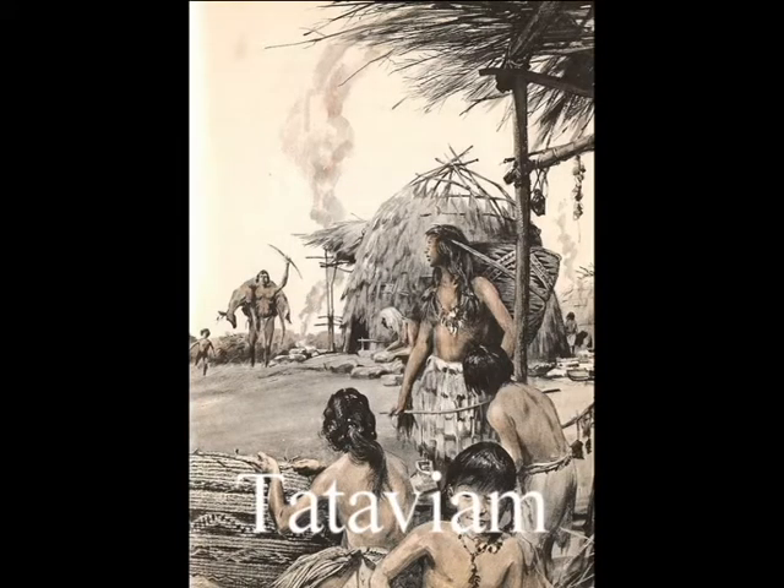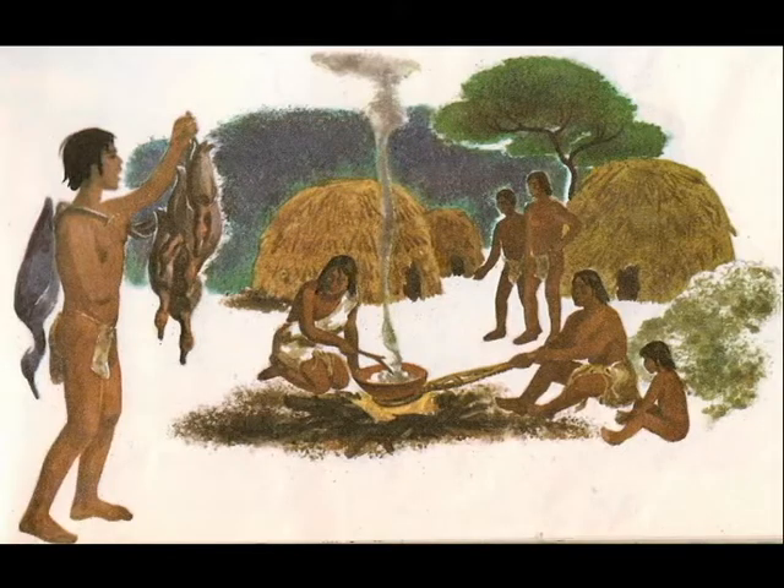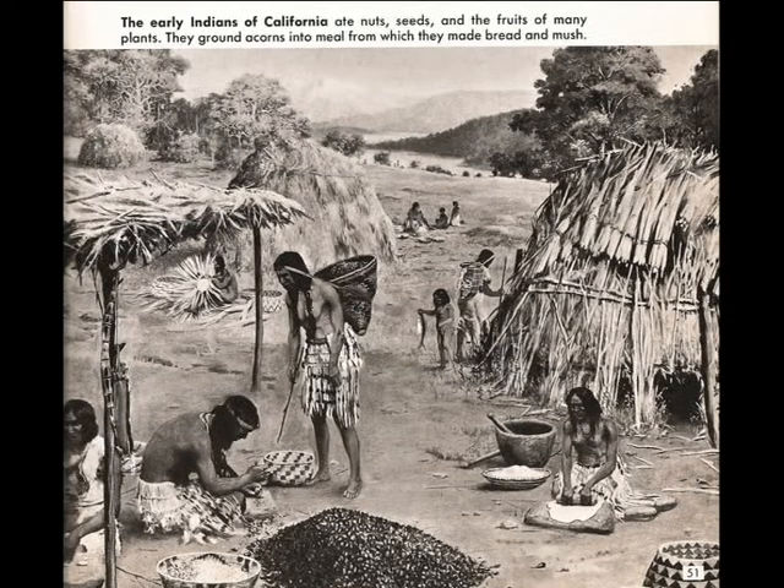Due to my studying of the local Native Americans, the Tataviam, which means people facing the sun, I knew what it was immediately. They smoked it as well as used it in religious ceremonies and offered it to the great spirit in thanks for their health and daily food hunting and gathering.